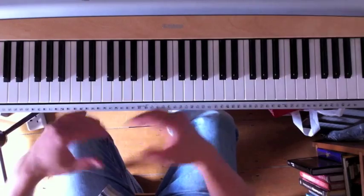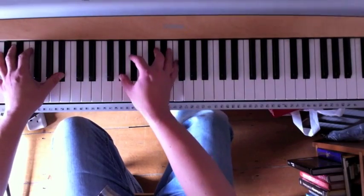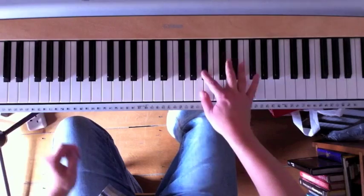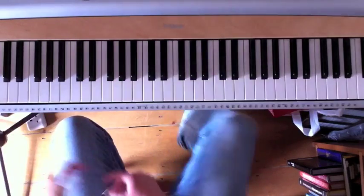Let's put it in context. I'm playing a blues in E-flat and my final few chords of a chorus work like this: B-flat, A-flat, back to E-flat. And that's for a turnaround, taking me back to the start again.